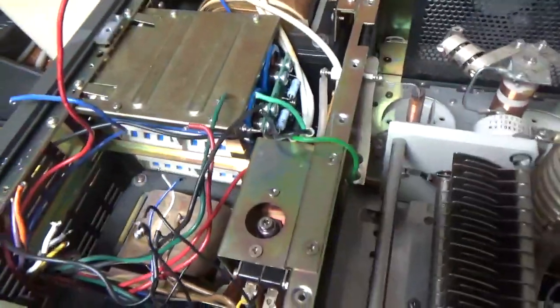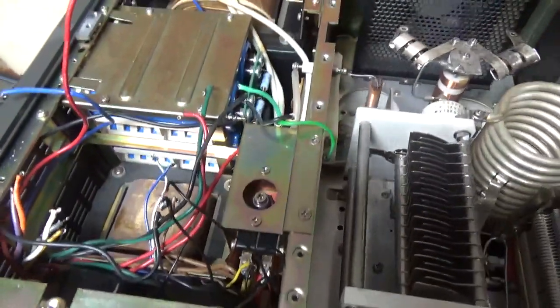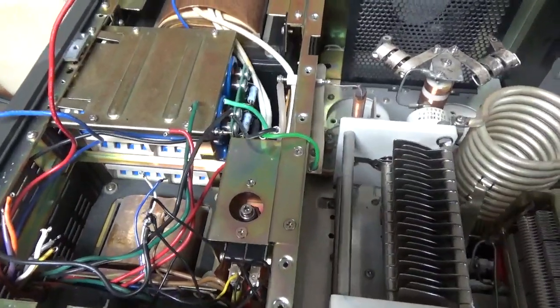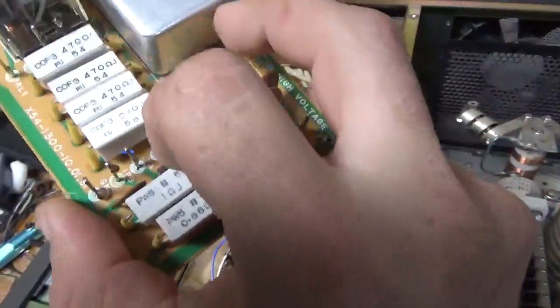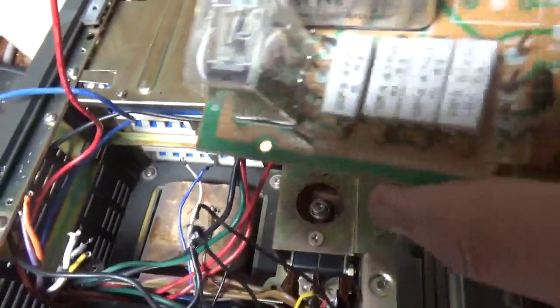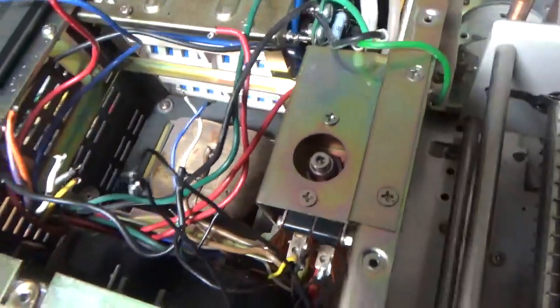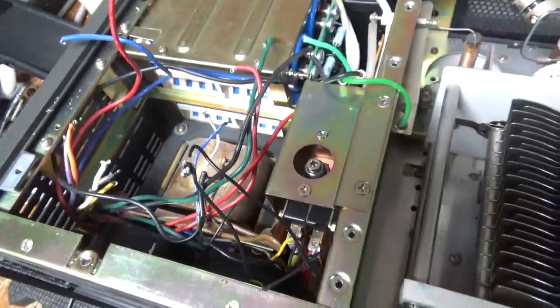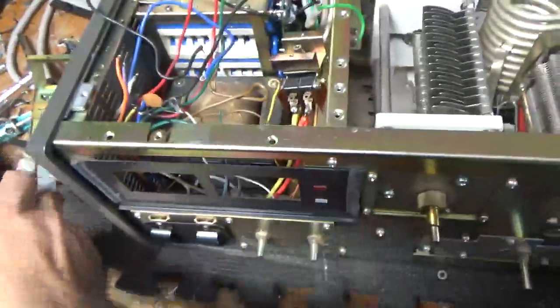I'm going to show some of the steps to this because it's so much work, so you viewers can get an idea of how labor intensive this is. I took this board out right here — a resistor blew apart, plus I have to get the meter out. I will fix that and also do what I need to here. The meter movements are out — it comes out as an assembly.